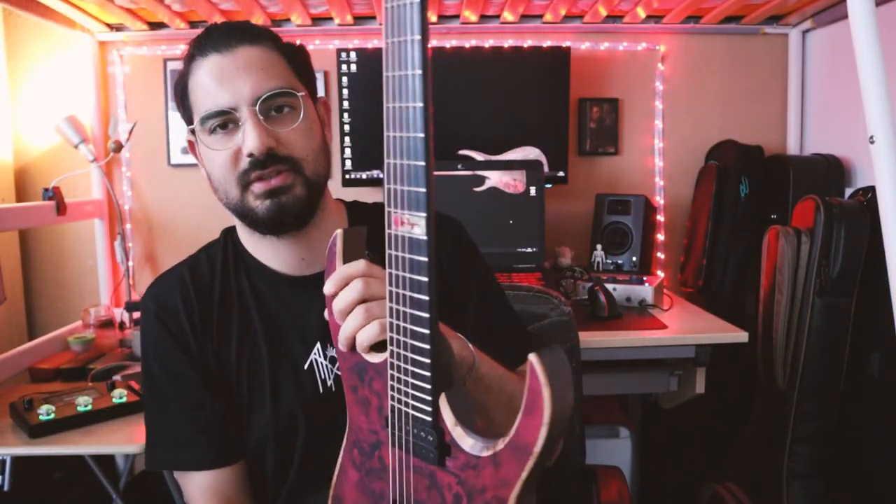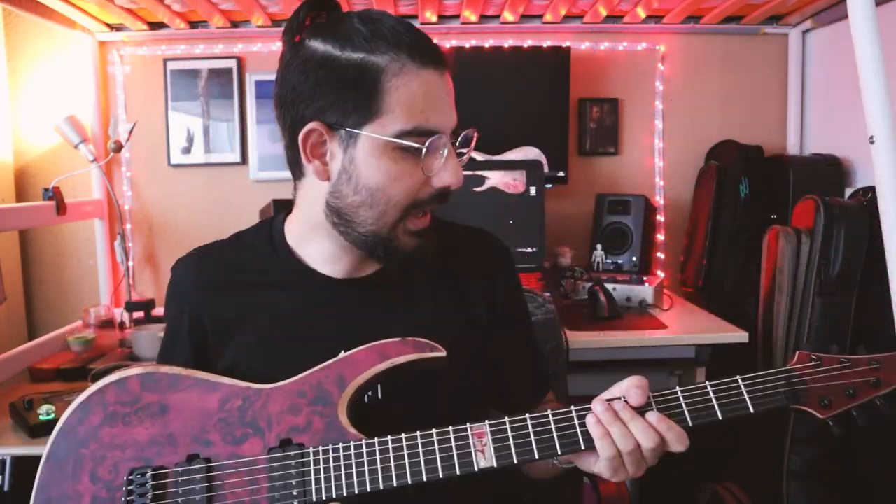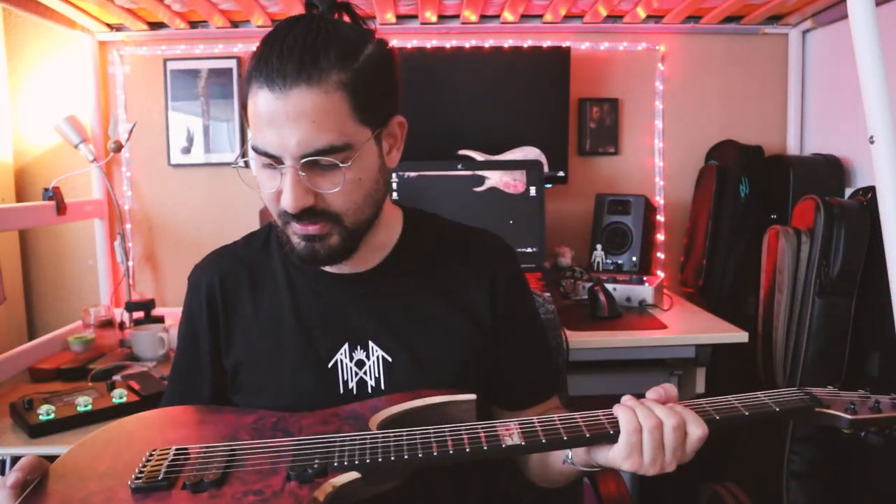These are a couple of things. I changed the string gauge — earlier it was all standard, now it's drop B. It's a phenomenal guitar. Now I'd like to give you some basic tonal ideas of the guitar. I'll play some distorted tones and then I'll play some cleans.